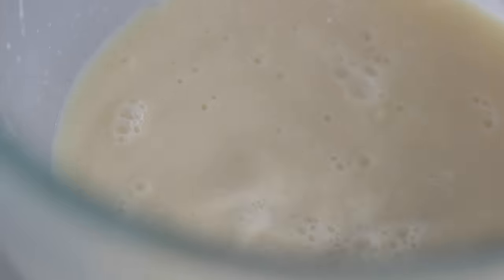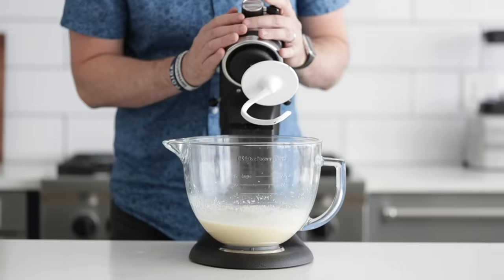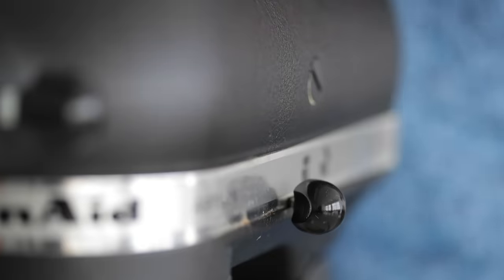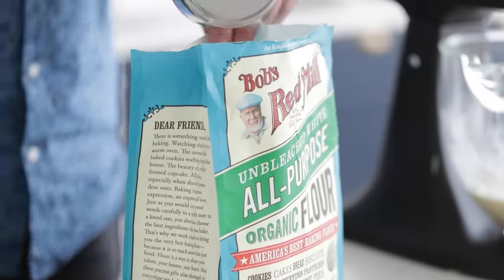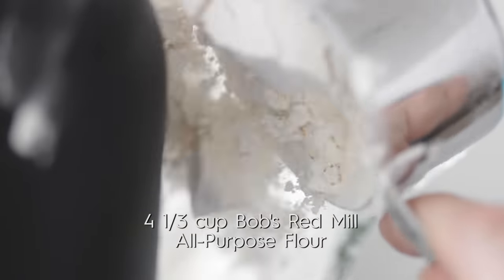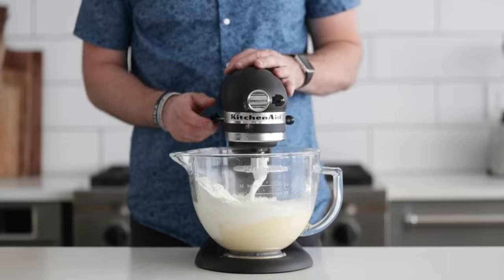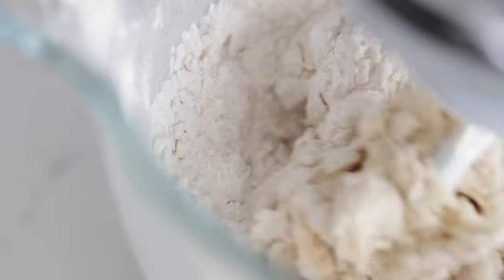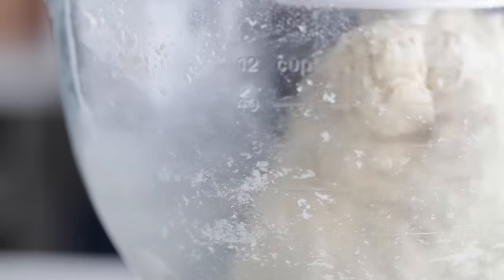Now attach it to your stand mixer — or if you're doing this by hand, get those hands ready because it's time to knead. Make sure the hook attachment is fixed right to the stand mixer. We're going to sprinkle in a little bit of sea salt. And now we're gonna add in some Bob's Red Mill all-purpose flour — such a fantastic all-around flour, great for rustic breads and light and delicate enough for things like beignets or cakes. On medium to low speed, we just want to mix it until it is smooth — it's gonna take about two to four minutes. You'll notice the dough will start to pull away from the bowl, and this is exactly where you want to be at this stage.